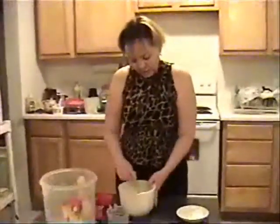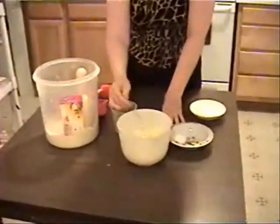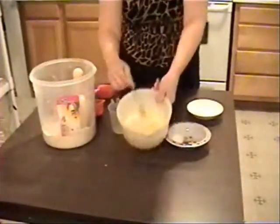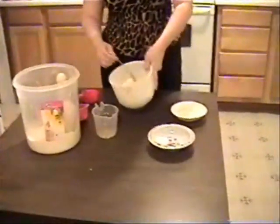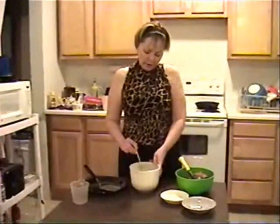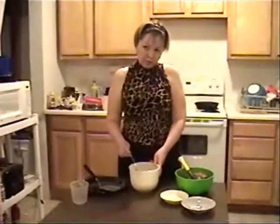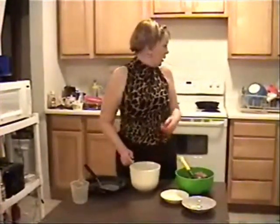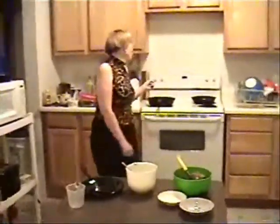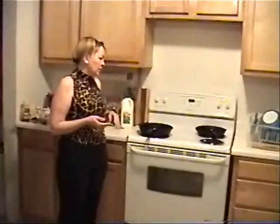Now my dough is ready. It looks kind of like this. It's not very stiff, it's kind of in the middle because I like it very thin pancake. I put one tablespoon of oil, and then I put in my nine-inch pan a little bit of oil too, because I don't want it very greasy. I like it if the pancake is flipping up fast. It's very easy.